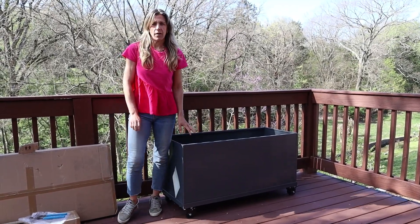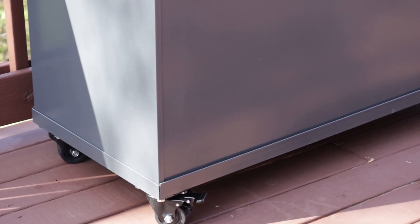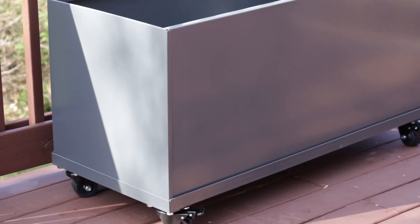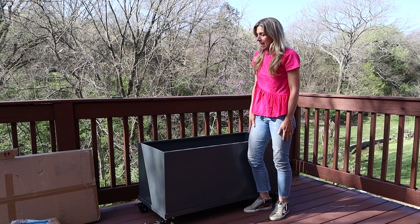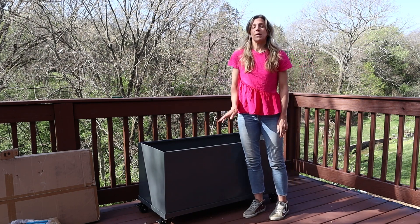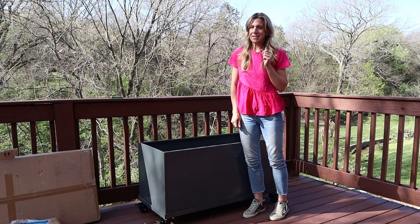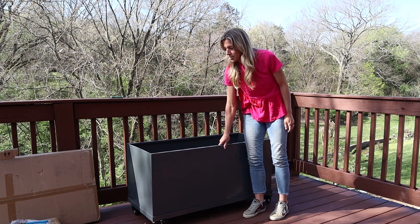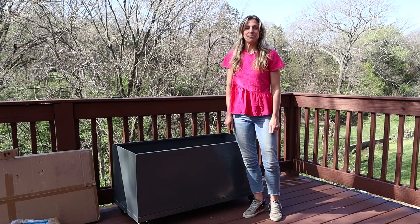It needs soil first and all kinds of other stuff, but isn't it a cutie? It looks like a rolling filing cabinet, but it won't once we fill it up with lots of plants and maybe even some trellises. Stay tuned to see all the things we put inside this rolling patio planter. Even with the blunders, it took less than an hour to assemble, and I'm sure the second one will go much faster. You can find these in the Gardenery shop at Gardenery.com — rolling steel planters perfect for a patio, porch, or deck. See you next time!